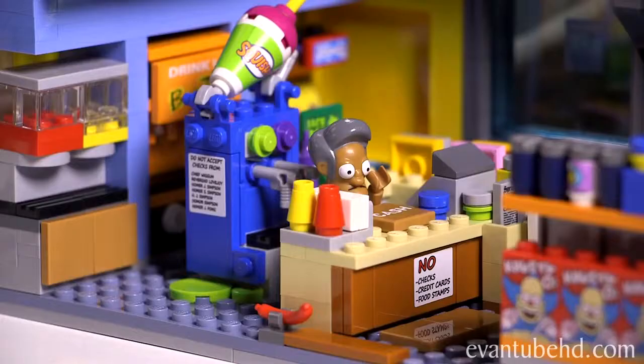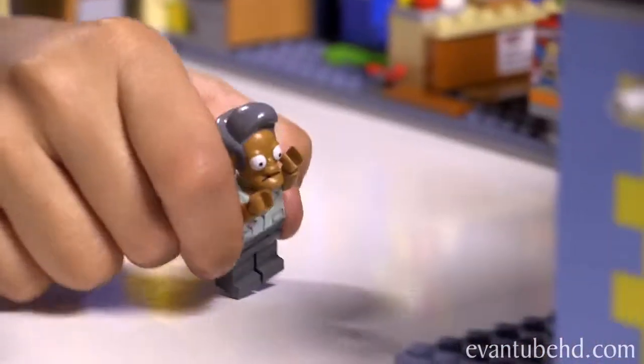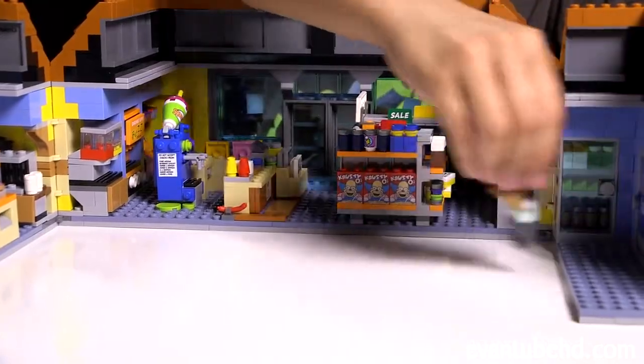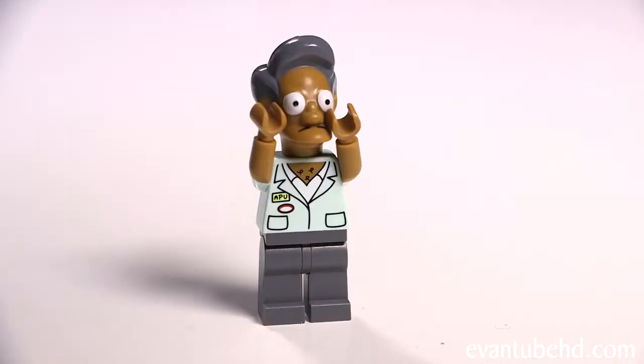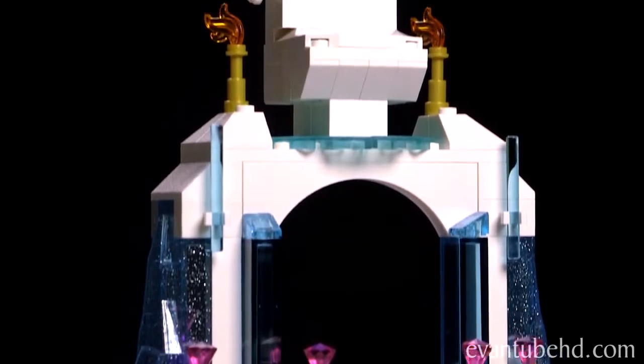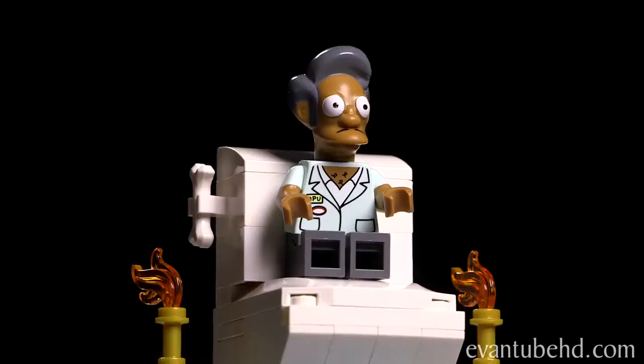But I did notice one thing that's missing — a bathroom! Time for a party break. Don't worry, I built the ultimate bathroom. Check this out — goodness gracious, great balls of fire! I can't believe my eyes — my very own sparkling ice toilet. Woo-hoo!